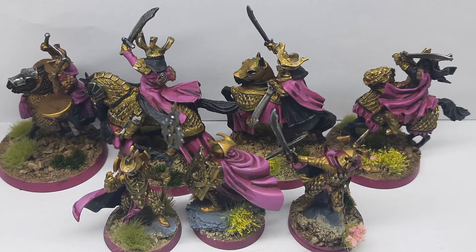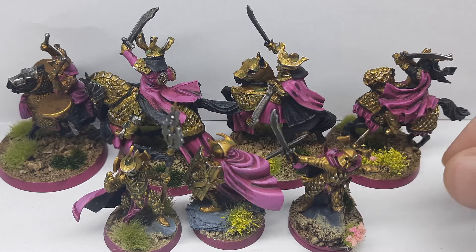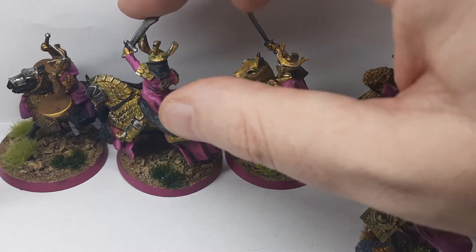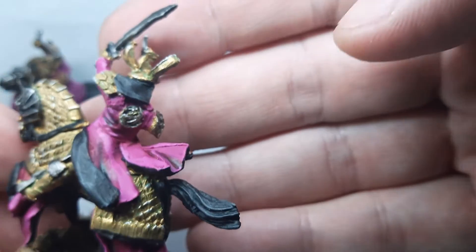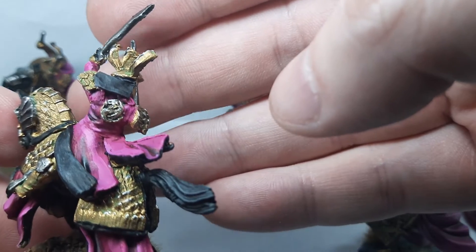I also forgot to paint some horse faces, and I forgot to clip some resin from certain parts — actually on this guy's back I found two pieces of resin that were hiding under his cloak. I covered them up, so yeah, not too bad.